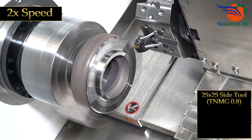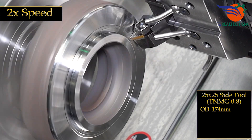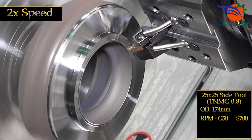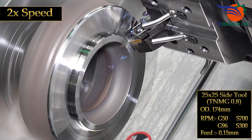25 by 25 side tool, TNMG 0.8, OD 174 mm, RPM G50 S700, G96 S300, feed 0.15 mm.